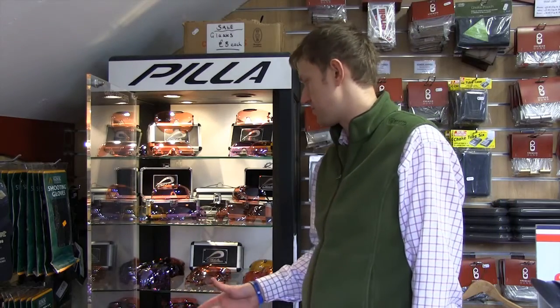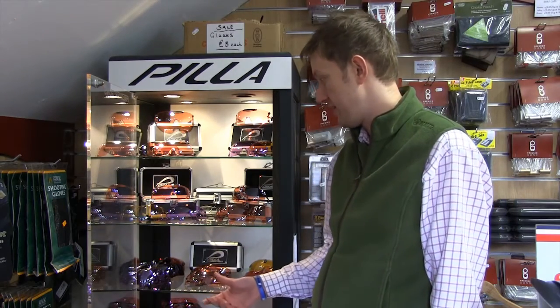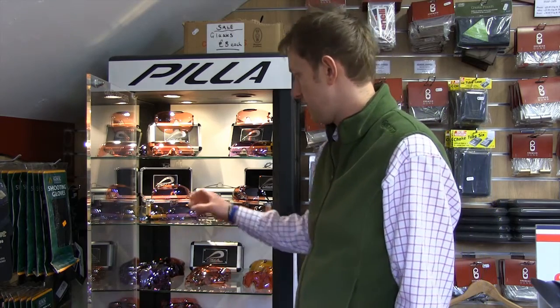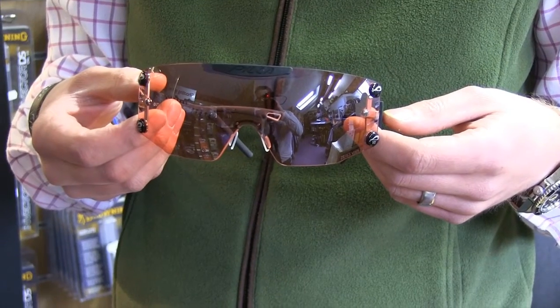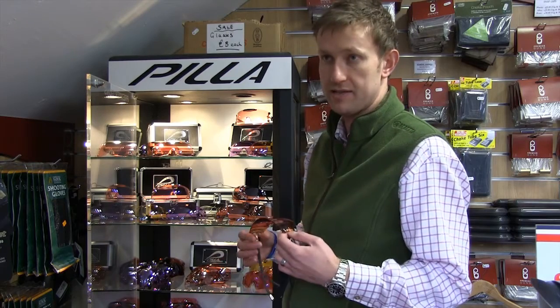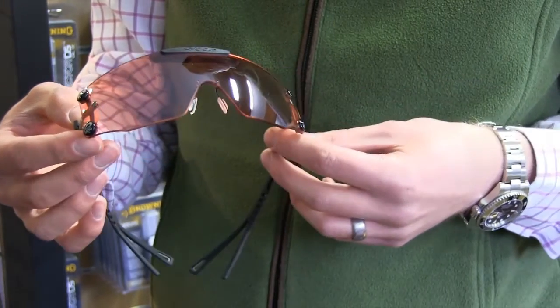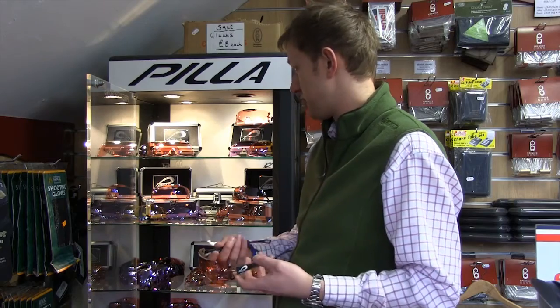At the top end of shooting eye protection and eyewear is Peeler, which is a name I'm sure everybody's heard. Made in America, excellent quality. The latest range of glasses come with the new Zeiss Vivex 2 lenses, so in terms of being optically correct, you can't buy anything better. A three-lens kit in the Outlaw, which has got the carbon arms, you're looking at about £600.